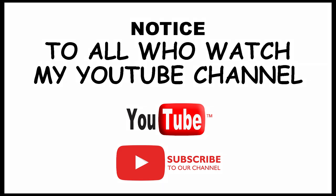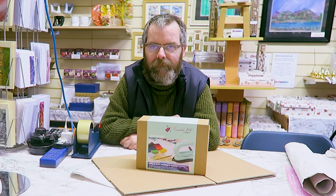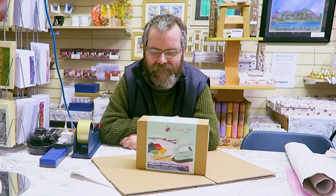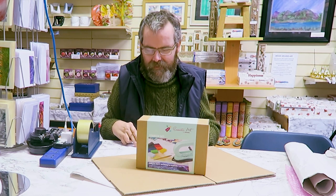Hi and welcome to this video. My name is Brian Nelson from Encaustic Art Plus, based in Elsica, South Yorkshire. I've got something a little bit different for you today — a YouTube viewer asked me how I pack the kits for Amazon and Etsy, so I thought I'd make a video to show you what we do.